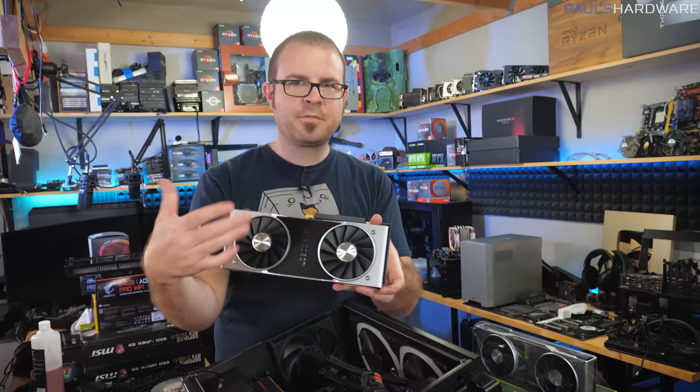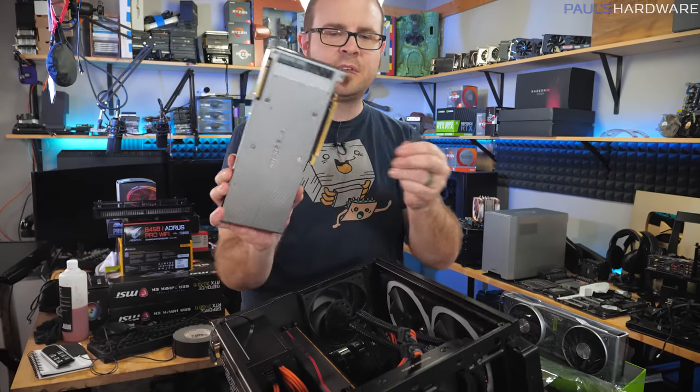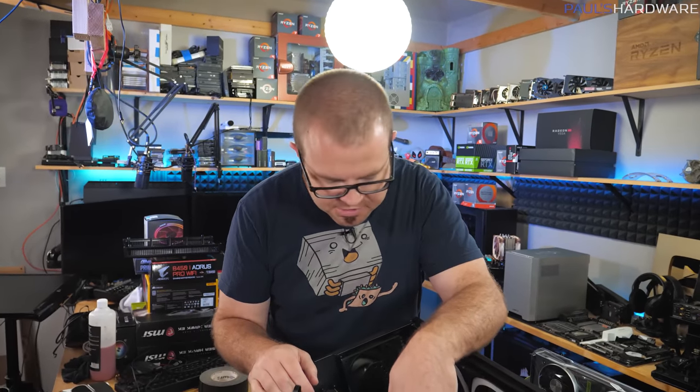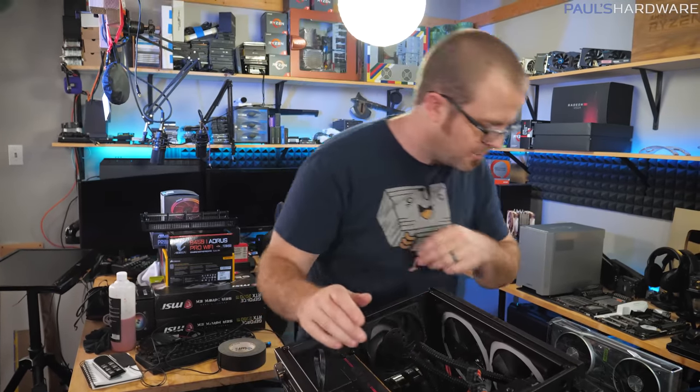She's probably not going to be able to use this too long because I will need it back at some point, but there we go. It's a dual-slot card, the front fan is going to be fairly blocked off but hopefully there's still enough space for some breathing room, two 8-pin connectors on the end, and a lovely green GeForce RTX logo that Nvidia still doesn't let you change the color on — so it's not going to match with the orange color scheme at all. I'm sorry, there's nothing I can do about that.